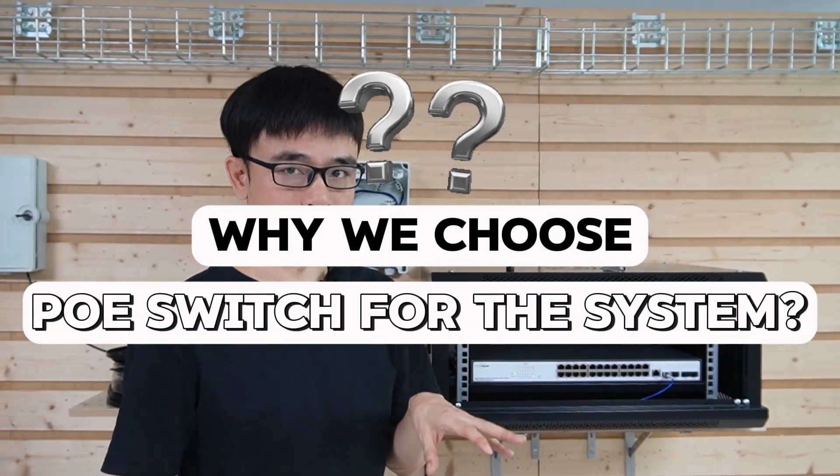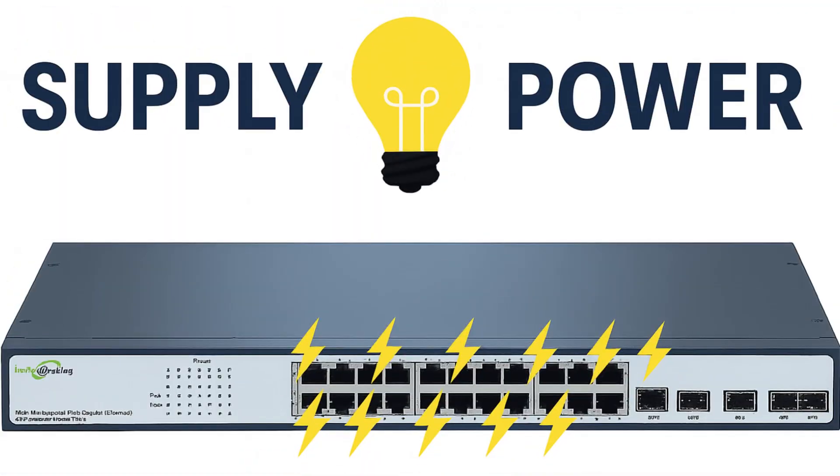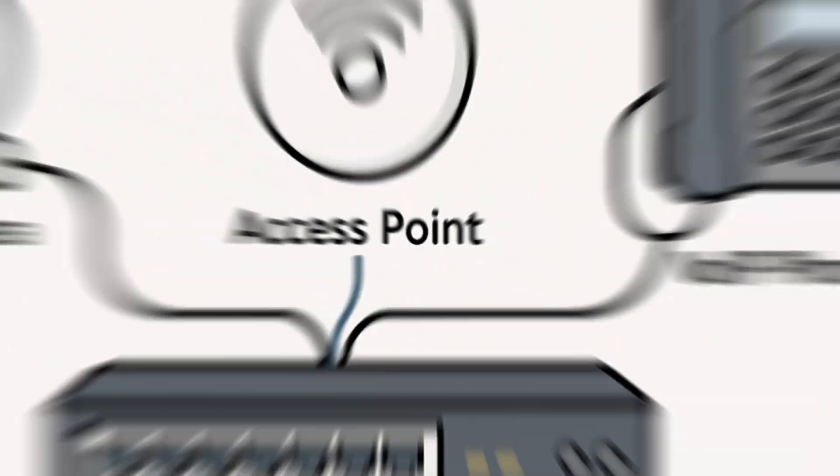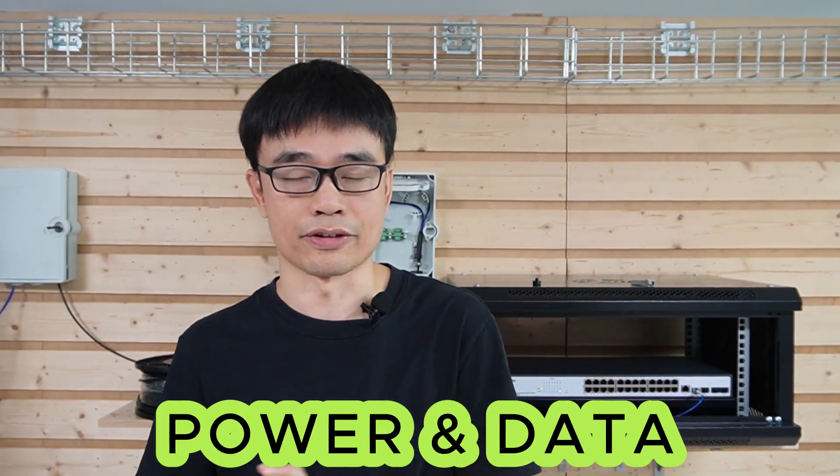Why do we choose the PoE switch? The PoE switch can output power through its PoE ports, powering low-voltage devices such as IP cameras, access points, and IP phones. We just need one cable to connect these devices to the PoE switch, which will provide both power and data — very convenient.